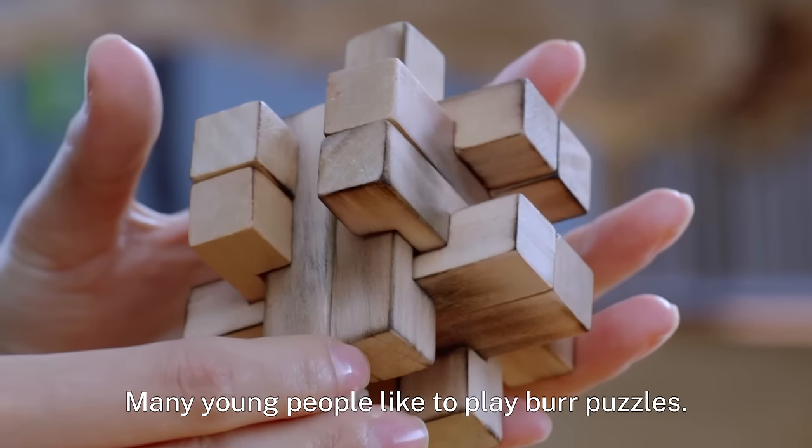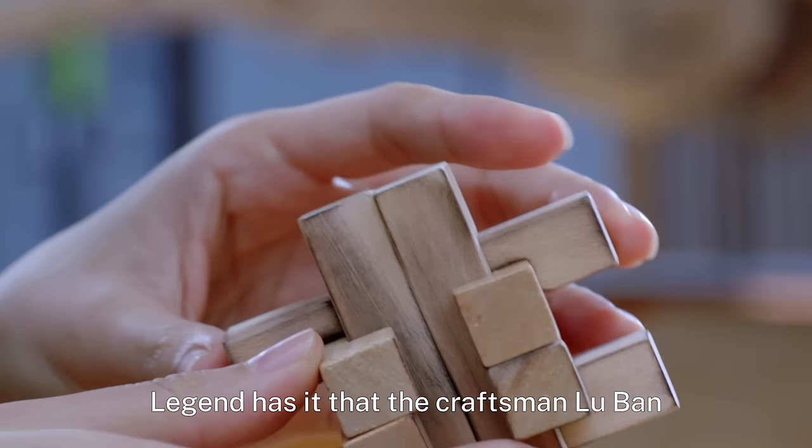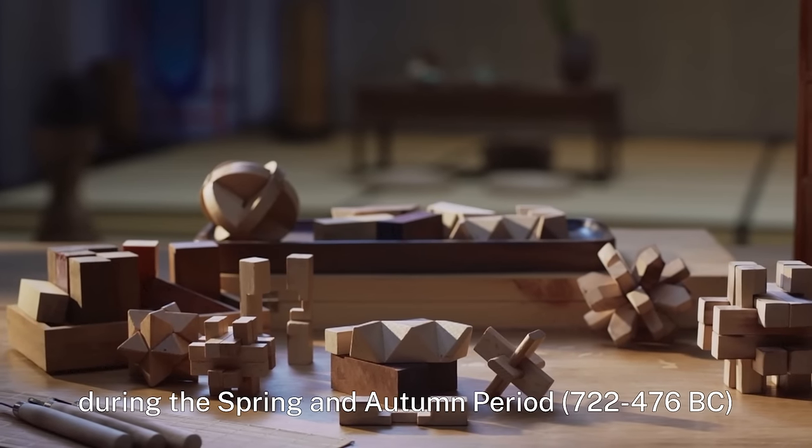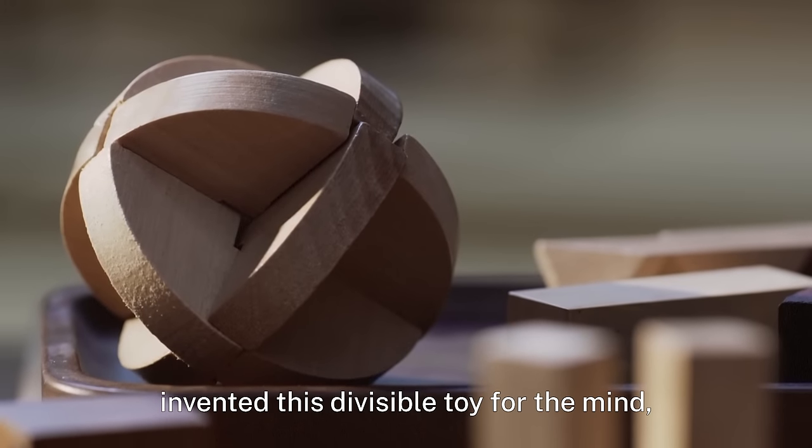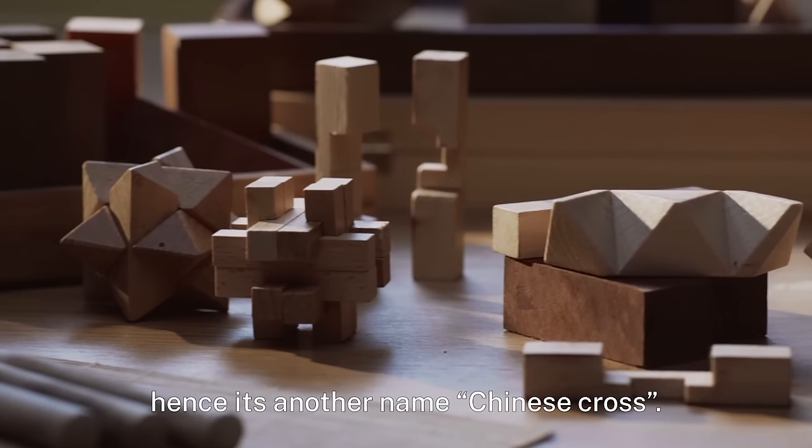Many young people like to play burr puzzles. Legend has it that the craftsman Lu Ban from the state of Lu during the Spring and Autumn period invented this divisible toy for the mind, hence its other name: the Chinese cross.